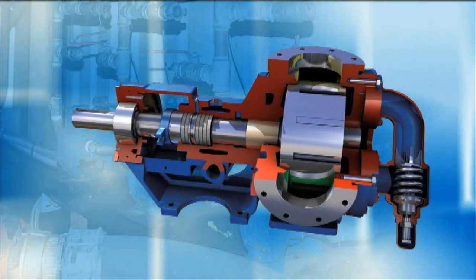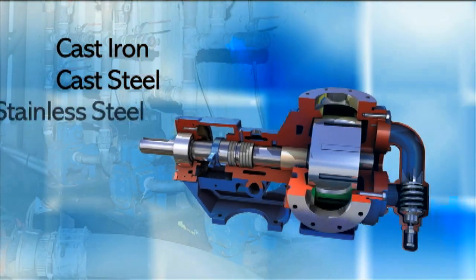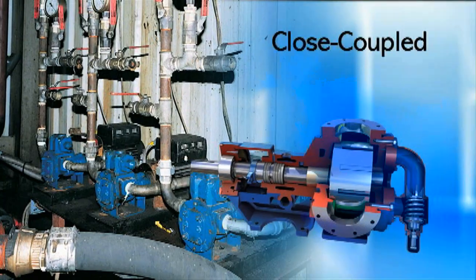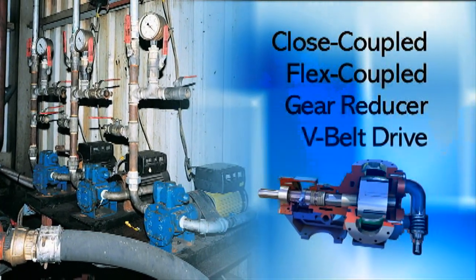Gorman-Rupp rotary gear pumps are available in cast iron, cast steel and stainless steel construction. They're available in closed coupled, flex coupled, gear reducer and V-belt drive arrangements.